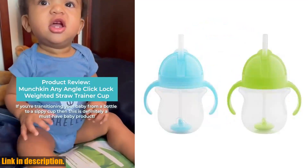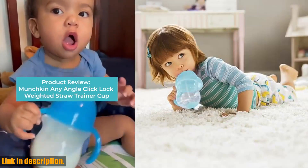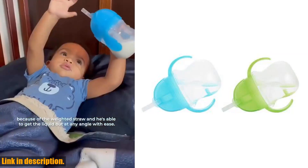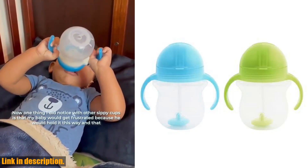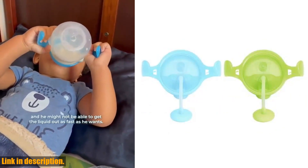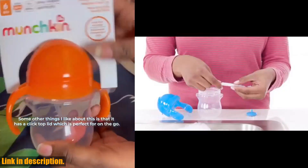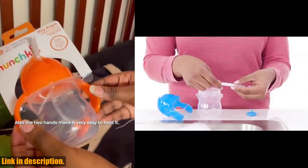Hey there, welcome back to the channel. Today, I'm super excited to be bringing you a review of the Munchkin Any Angle Weighted Straw Trainer Cup with Click Lock Lid. This incredible sippy cup comes in a pack of two with a 7-ounce capacity, perfect for water, milk, or juice. This cup is a game changer for parents and toddlers alike. Let's talk about the weighted straw — it's flexible and gentle on gums, allowing your little one to hold the cup at any angle without spilling. This means fewer messes and more independence for your toddler. Plus, the improved straw design reduces leaks, so you can rest easy knowing that your child's drink will stay where it belongs.